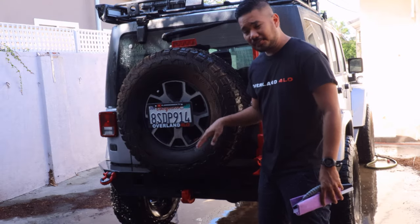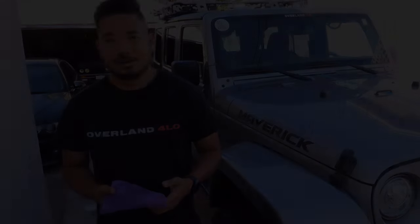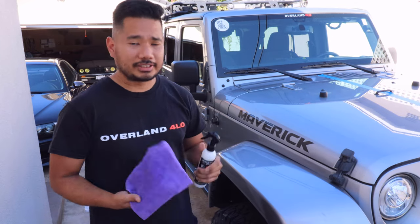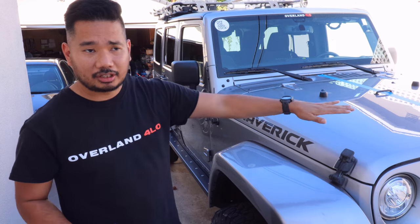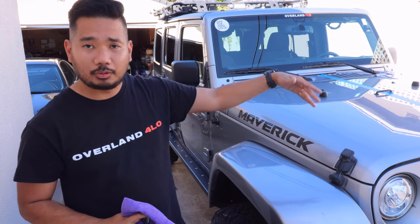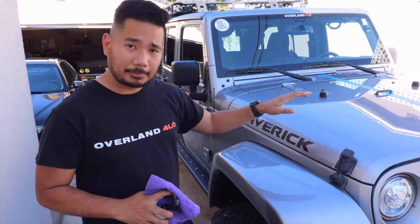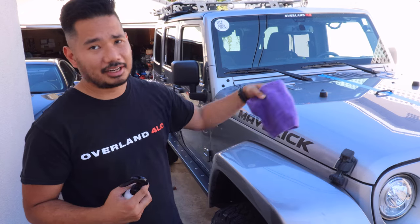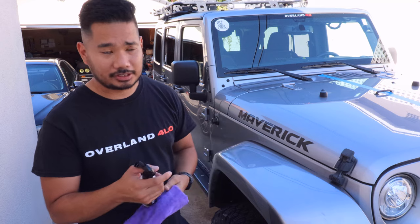I'm just going to dry up the Jeep and then we'll apply the product. We just finished cleaning up the Jeep — it's now clean inside and out. We are ready to put this product on. I put tape in the middle so we have a comparison later — with and without the product. I'm going to apply the ceramic spray on one side and leave the other side without, and we'll do a comparison later in the video.